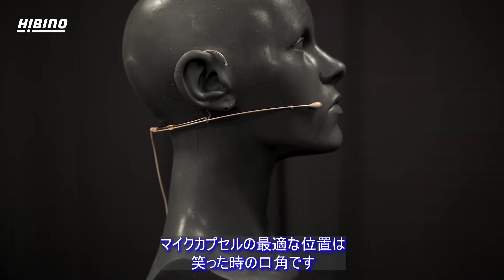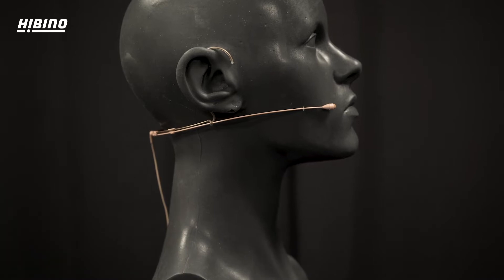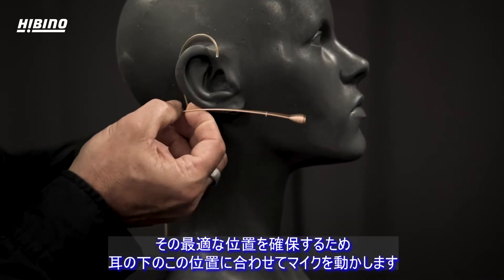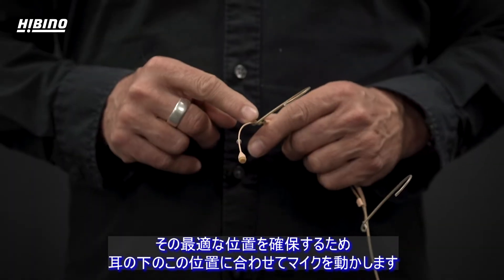The optimal position of the microphone capsule is at the corner of your smile. To secure that position, you move the microphone relative to the position here below the ear.